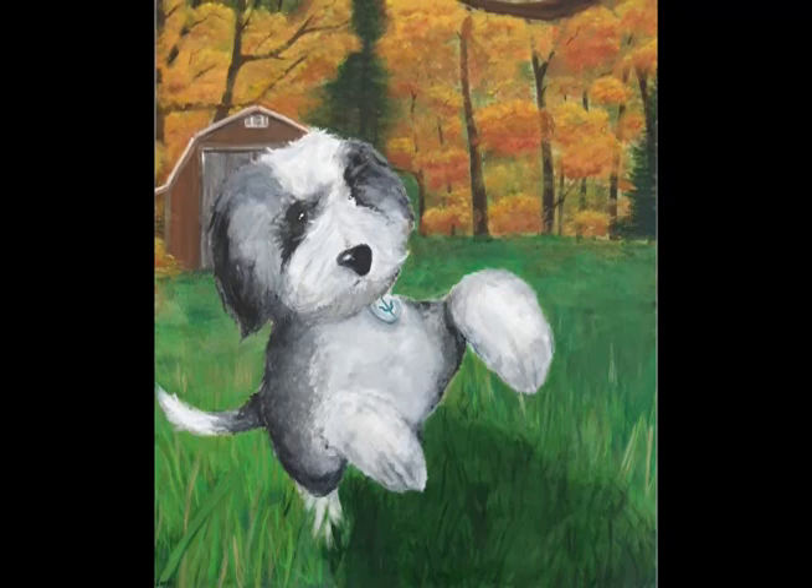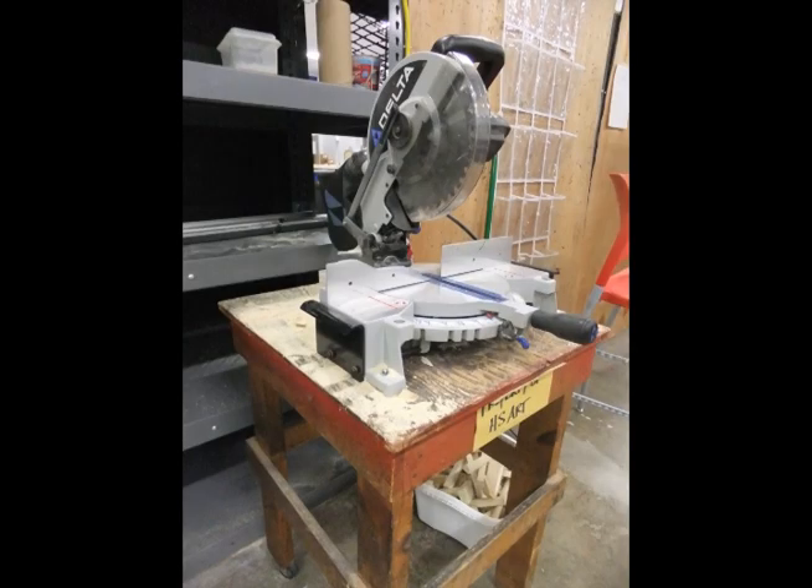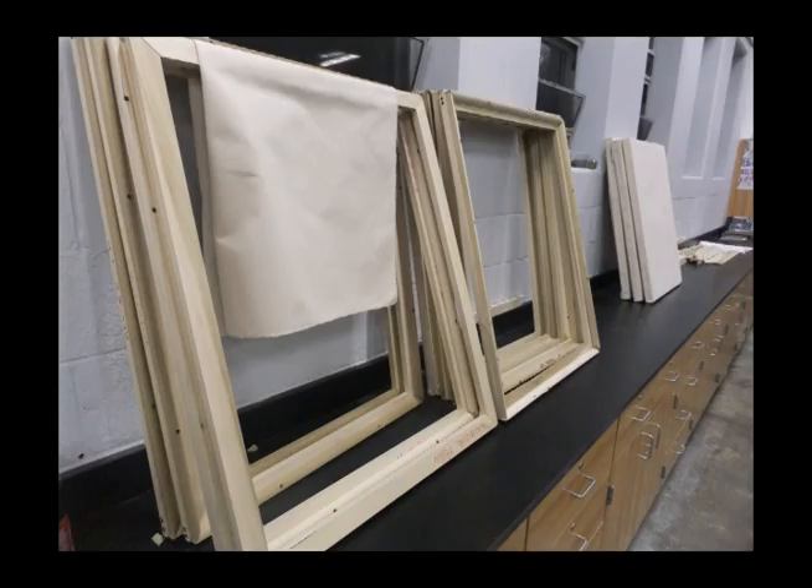I'm Ezra Kearney from Art 3 and I'm going to show you the process I went through to create my painting. The first step was to actually make my own canvas, so I measured, cut, and assembled wood using a saw and other power tools, and I stretched a piece of canvas over it, attaching it with a staple gun, and finally covered it in gesso, which concealed all the pores in the canvas, making it ready to paint on.